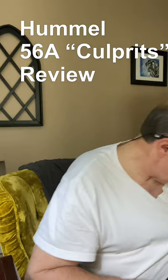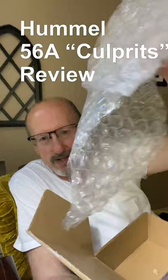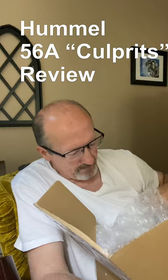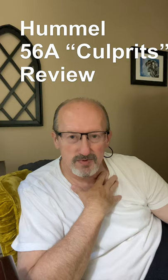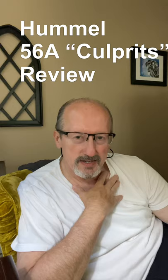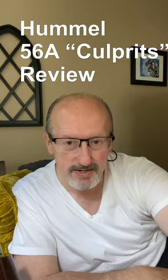It came packaged fairly well, but let me show you how much bubble wrap was used to secure this package — just one small sheet. The box was real sturdy, but the bubble wrap was just wrapped one time and that was not very sturdy in my opinion. I would not have shipped it if I were shipping any Hummels that way. So let me go in and I'm going to clean this Culprits and we'll come back and share the after video with you. We'll be right back.